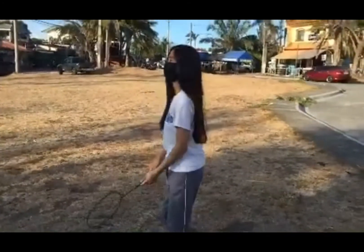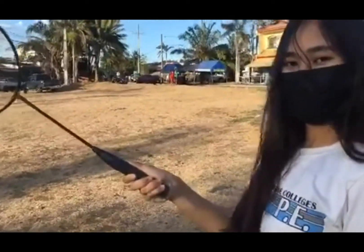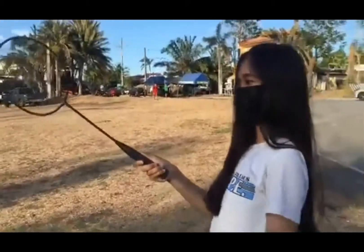The backhand stroke requires you to use your thumb. Press your thumb on the wider surface of the badminton grip. Relax your index finger and move it closer to your middle finger. The backhand grip will look like you're doing a thumbs up.